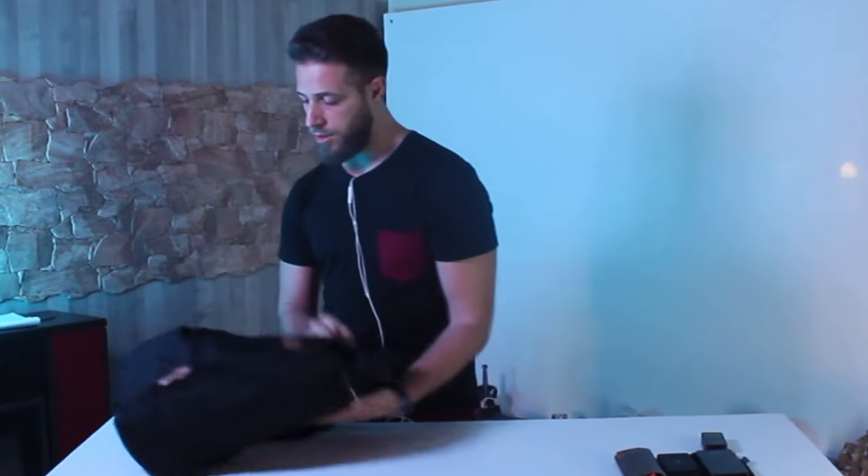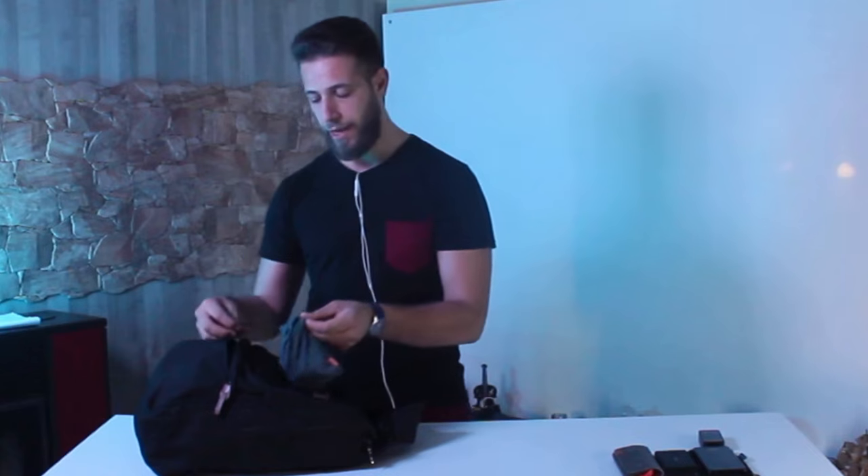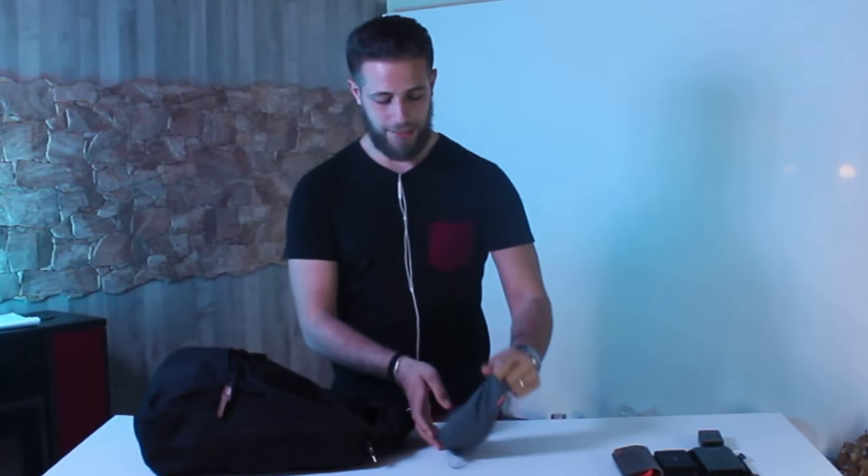Adesso passiamo alla parte certamente più scocciante dei nostri device tecnologici, ovvero i cavi. Questi è davvero difficile tenerli in ordine per trovarli al momento giusto. Io per questo motivo utilizzo una comoda sacca della Sony, collegata tramite un moschettone al mio zaino. Al suo interno troverò migliaia di cavi.